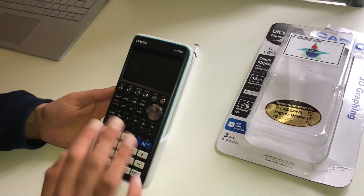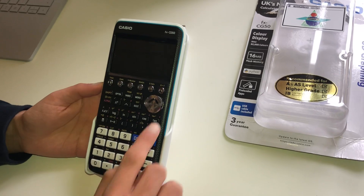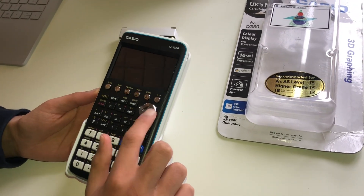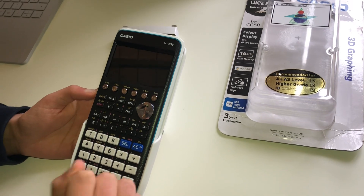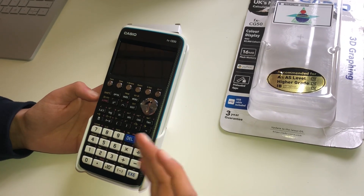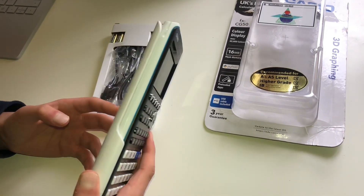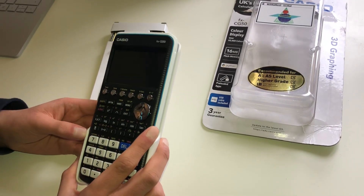This has all the functionality of a scientific calculator and you can navigate around with this dial over here. In addition you can obviously plot graphs and do various other things. It is quite a good calculator, very useful for the A-level.